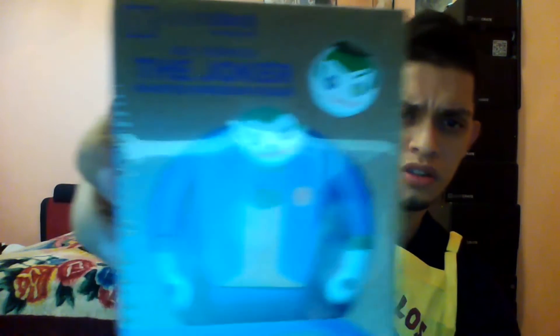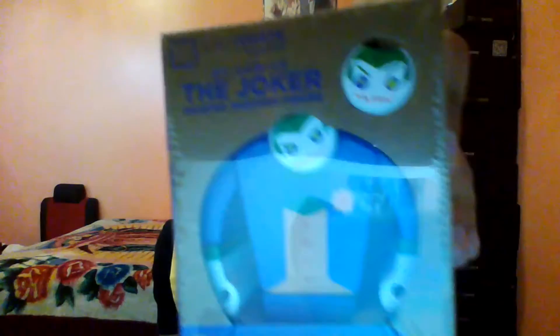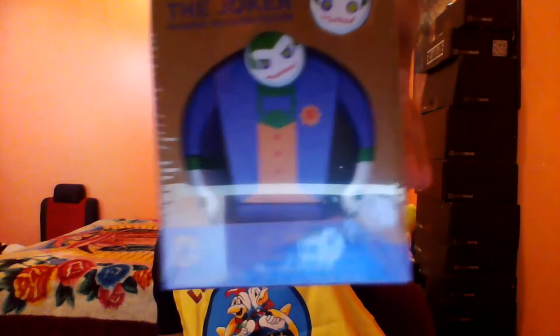Going on to the second item, I see this DC Comics Joker painted wooden figure. I don't know if you can see it — I'm using my laptop's camera. I still have to buy a video camera for myself to do more videos like this. But if you can see, it's a Joker wooden painted figure.